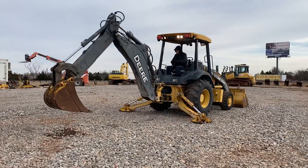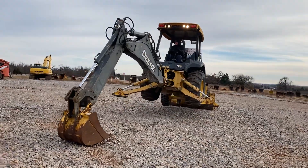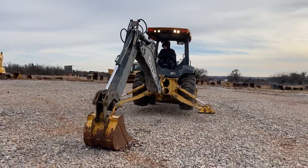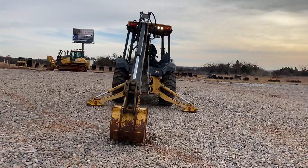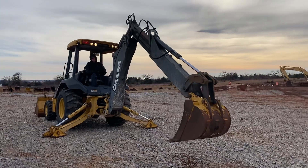It does have four rear work lights, as you can see there. Good digging power. There's the extendable dipper coming out.